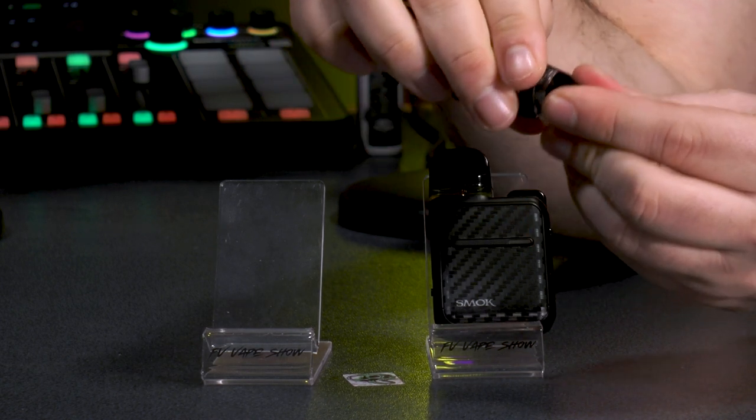There's also a handy little LED battery monitor. The pods can also take the previous model of the Novo pod, as well as the Novo X — so there's compatibility with older pods.